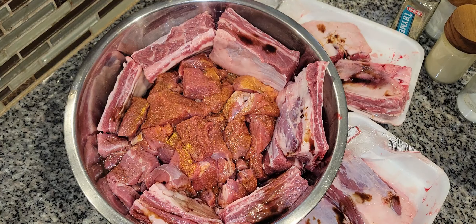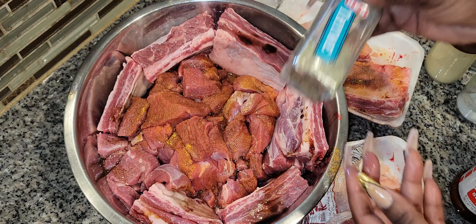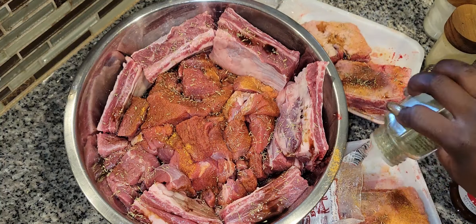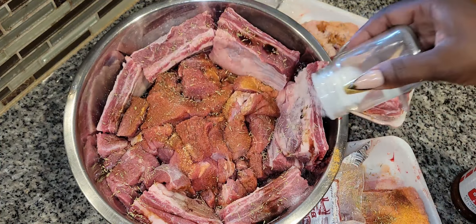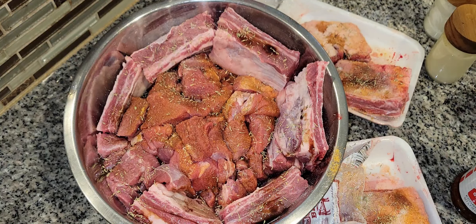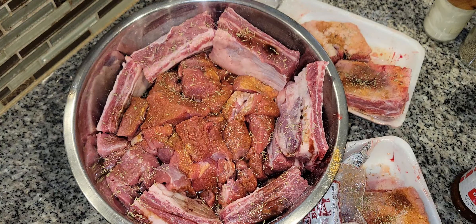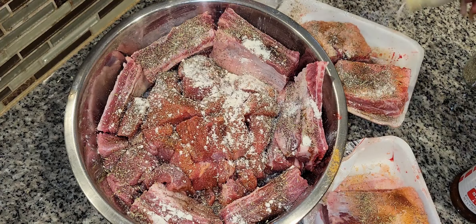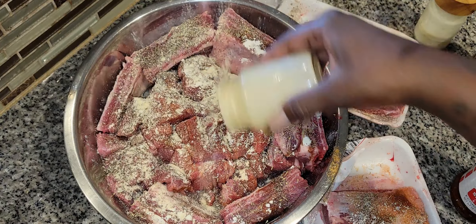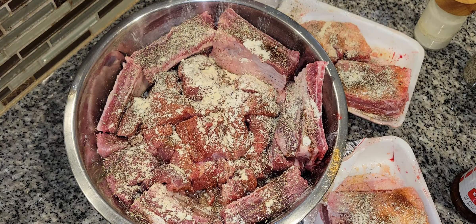We're going to sprinkle it with Tony's seasoned salt, and I've got a little bit of thyme — we're going to put some thyme in there. All of these measurements are probably going to be about a tablespoon. Depending on how much meat you have, if you feel like it needs more after you mix it up, go ahead and add a little bit more. You need to generously season your meat. I've also got some garlic powder — we love garlic powder, so I'm putting extra on there. Basically you're going to season it all up and get it massaged in, then we'll come right back.